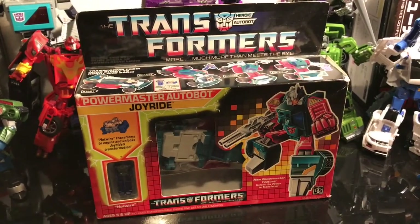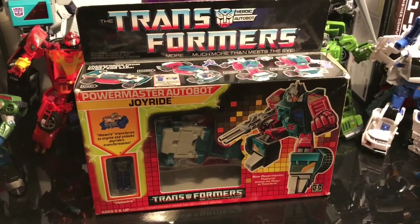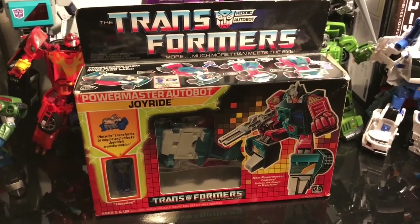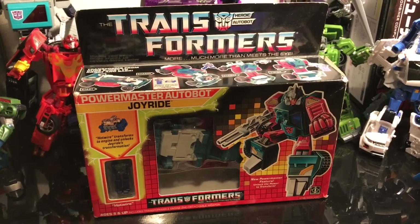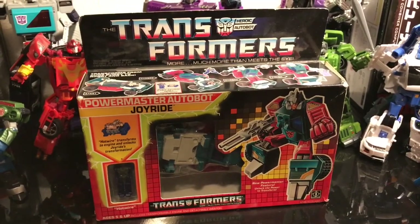Hello everyone, it's ZortRider here — or Rich for those of you that know me. I'm doing a really quick pickup video for something I picked up today, and I honestly can't believe I've got it.